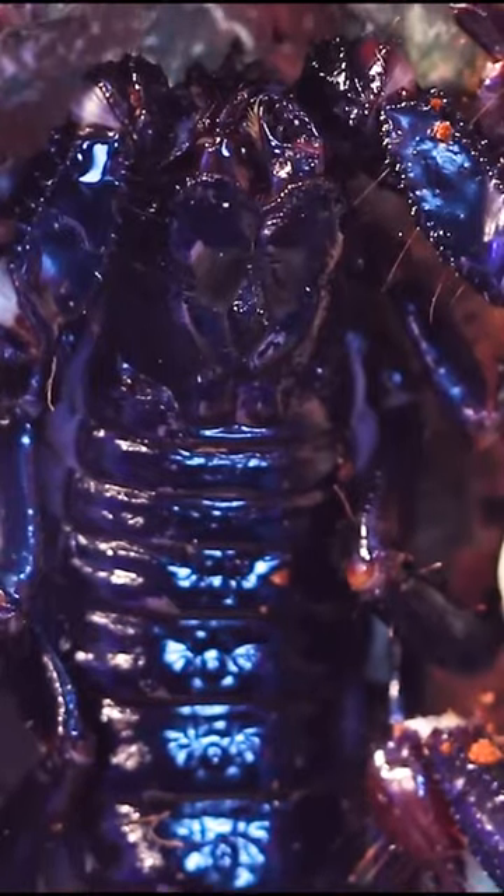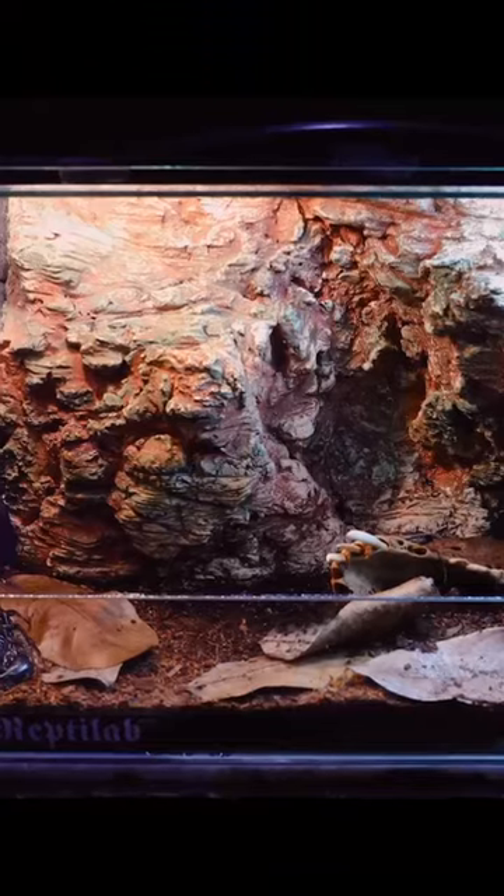Guys, you have to watch this! I have this magnificent forest scorpion currently living in this enclosure. I decided to give it a new home, though.